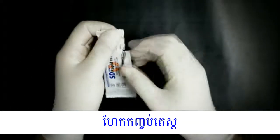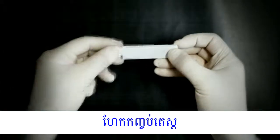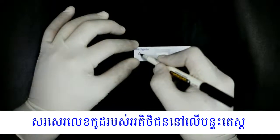Open the test pouch and set the test device. Write the patient's identification on the device.